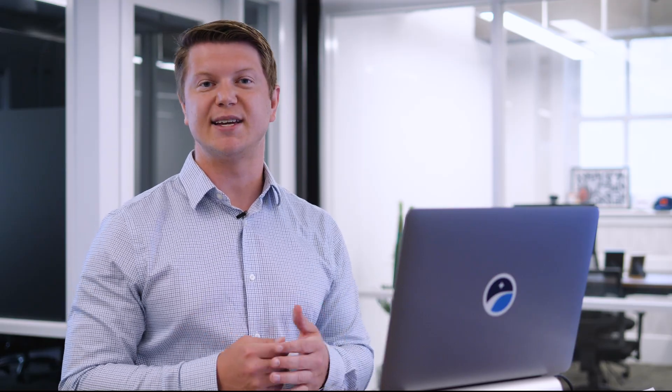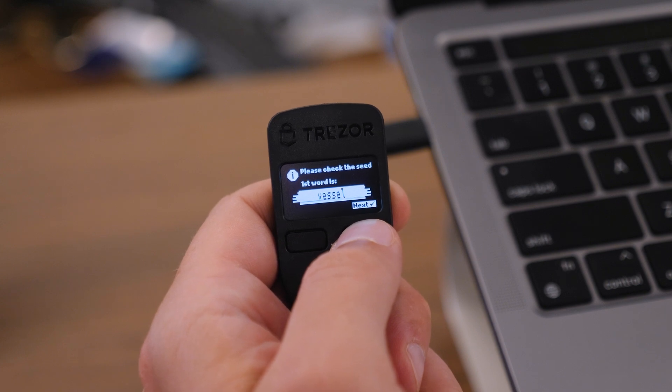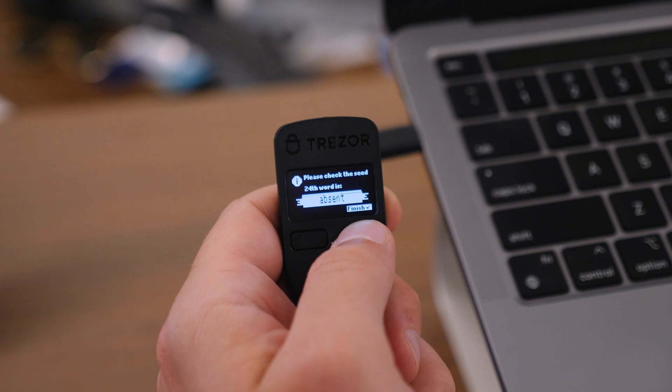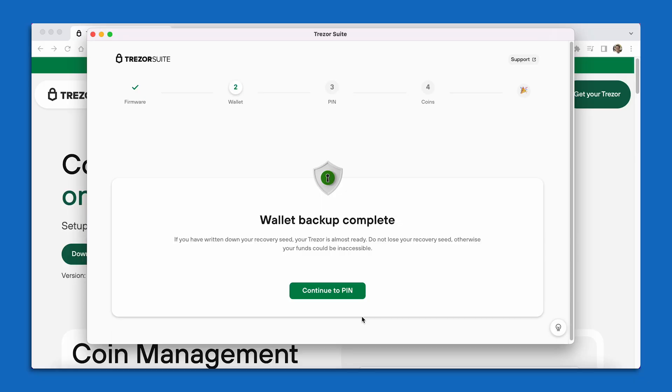Once you get to your 24th word, you're going to notice that there's an option on the Trezor screen that says Again. This is really important — it gives you the opportunity to go through your entire list of 24 seed phrase words one more time. You want to check for any inaccuracies and make sure you got everything down correctly. After confirming all of my words one more time, I now see that I have a Backup Successful message in my Trezor Suite and I'm now prompted to move on to setting my PIN. Those 24 words are the most important thing you can do for your Bitcoin key.